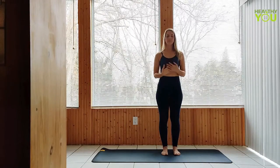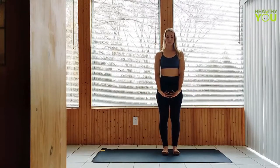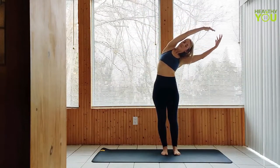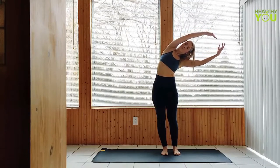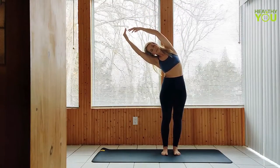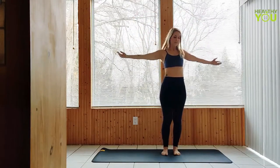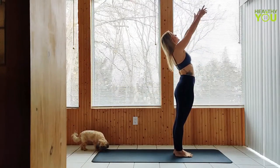Release the hands down. We're going to inhale the arms up overhead and side bend. Other side. Straighten up, release the arms. Inhale arms and gaze up, small back bend in upward salute.